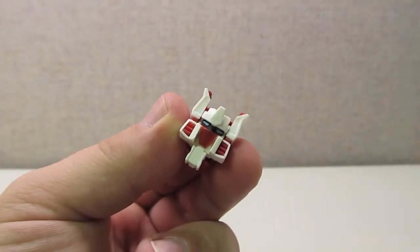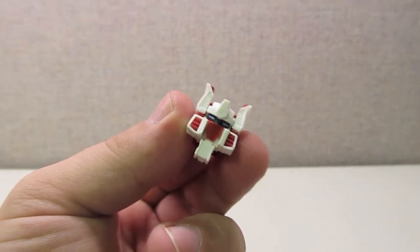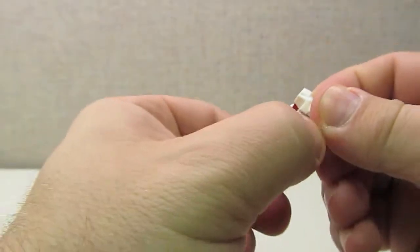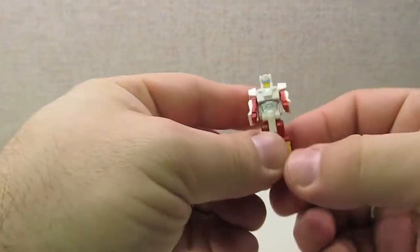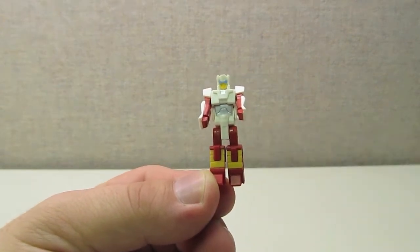The headmaster figure is very similar to the G1 style headmasters, with the exception of a little feature that covers up the eyes when you unfold the figure. Otherwise there's not much articulation, and he is very reminiscent of the G1 headmaster figures.